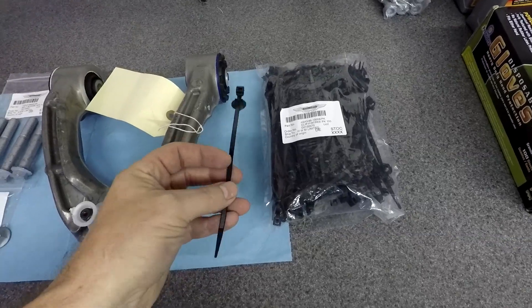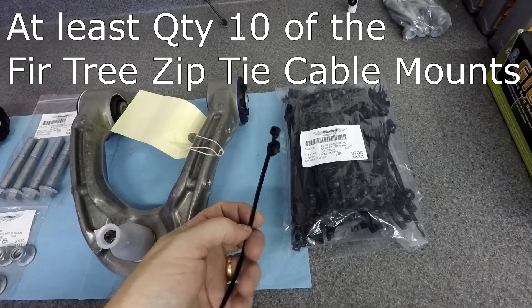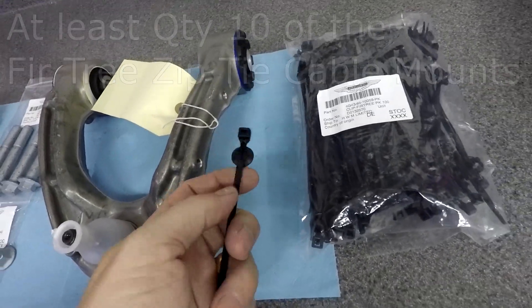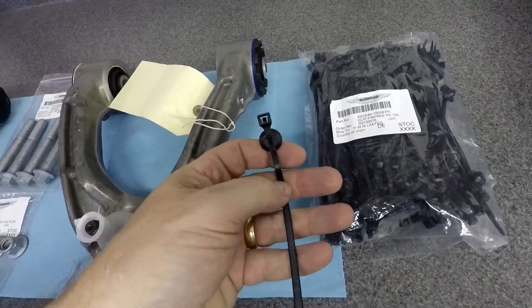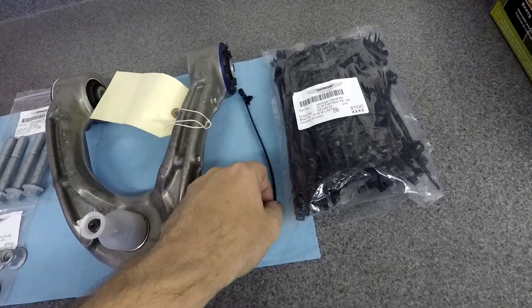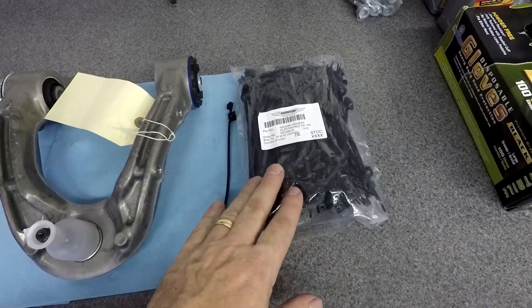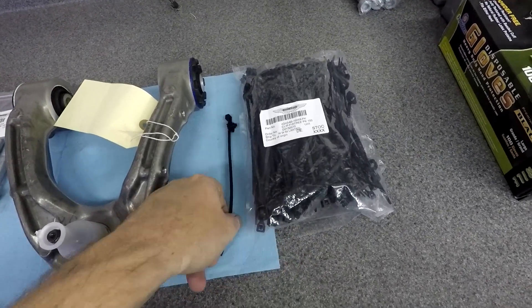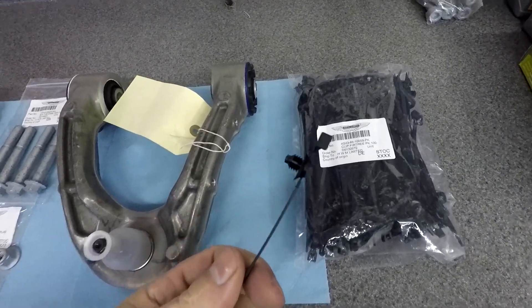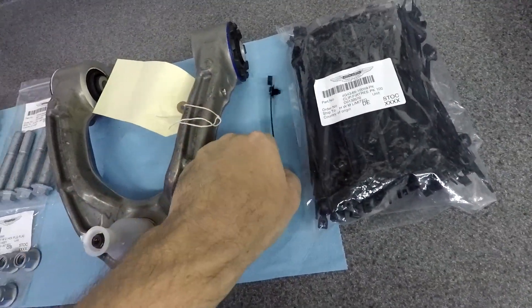One last thing you might not think about is that you're going to have to cut some zip tie mounts that mount to the side of the old control arms. These are one-time use because they're a zip tie, so you'll need five per side. These things are really inexpensive - I just got a bag. It's the same zip tie mount for brake wear sensors and all that stuff. Unfortunately you can't reuse them.